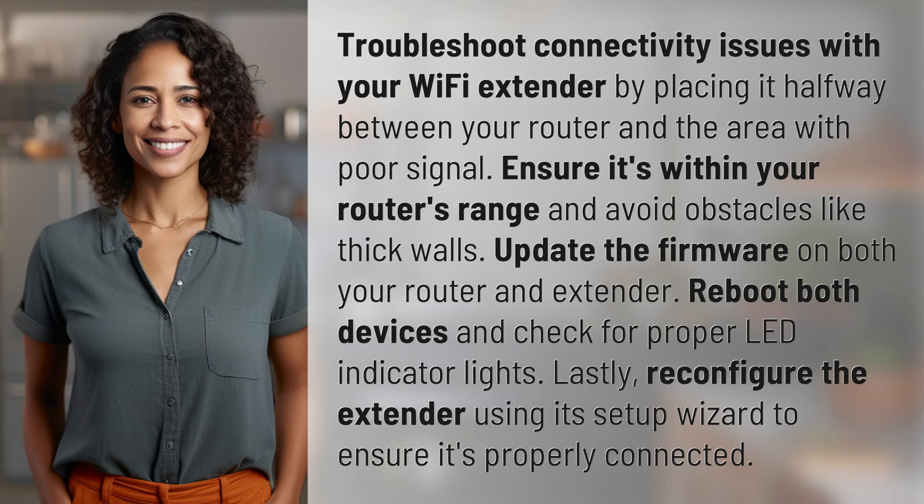Troubleshoot connectivity issues with your Wi-Fi extender by placing it halfway between your router and the area with poor signal. Ensure it's within your router's range and avoid obstacles like thick walls. Update the firmware on both your router and extender.